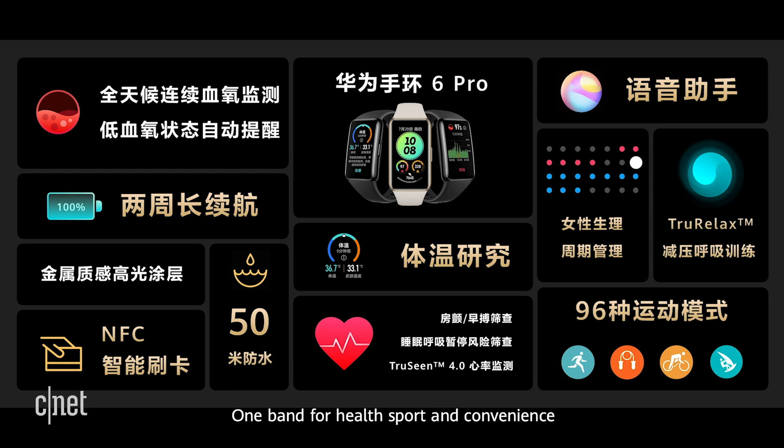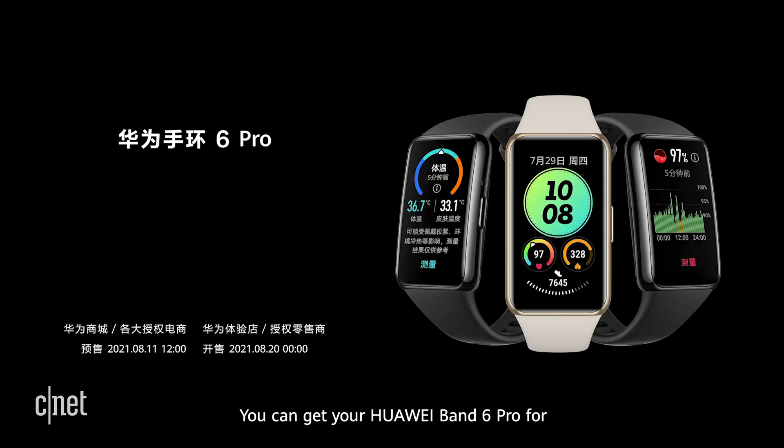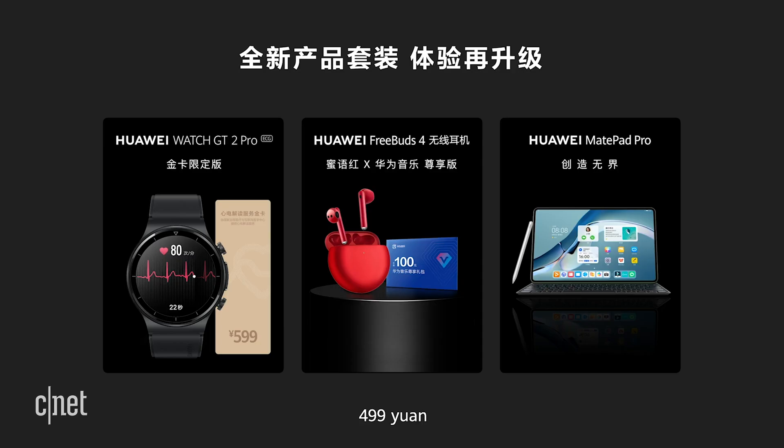One band for health, sport, and convenience. You can get your Huawei Band 6 Pro for 499 yuan.